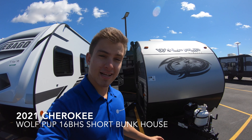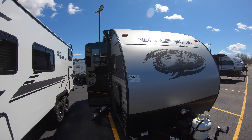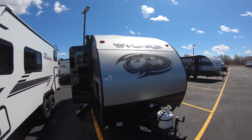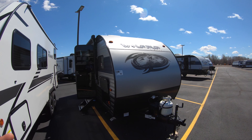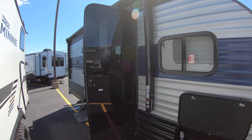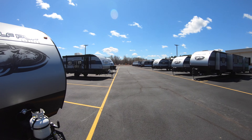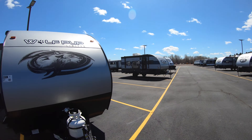Hey, this is Rafe at Bullion RV. Today I'm going to be walking you around a brand new Cherokee Wolf Pup 16 BHS. If you're not familiar with this floor plan, I'm going to give you a tour around the outside and the inside too. This is an awesome little bunkhouse floor plan for the whole family. I'm coming at you again from the middle of a windstorm, so if it's a little hard to hear me, I'll do my best to talk as loud as I can.